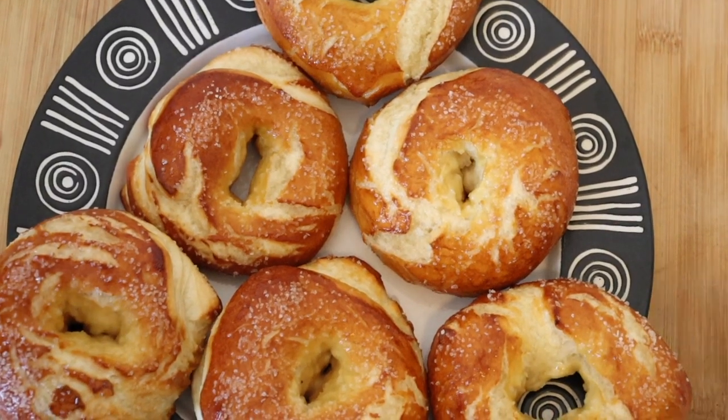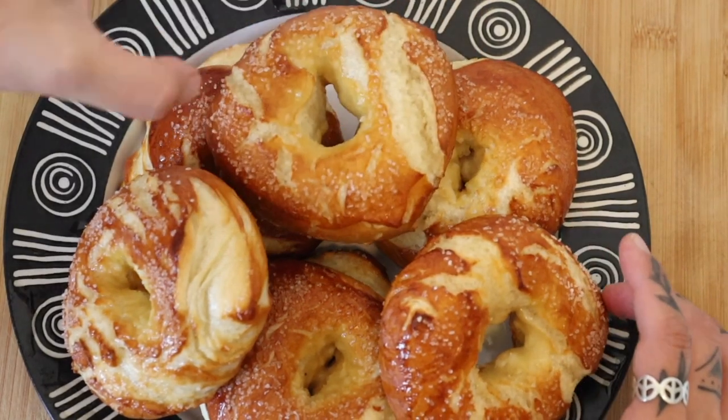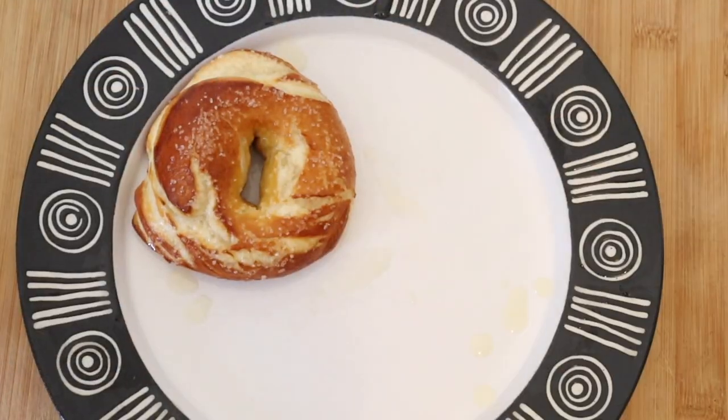Hola Kike! Today we will be making a combination of two of my favorite foods: pretzels and bagels. Both of these foods date back a very long time, pretzels being one of the oldest snacks known in history. When combined, these two foods make the most amazing dish that can be enjoyed so many ways. Let's get started!